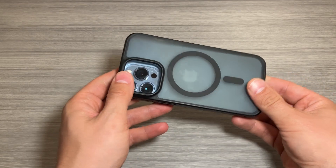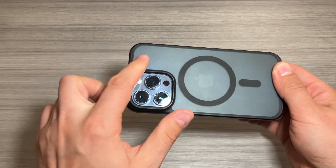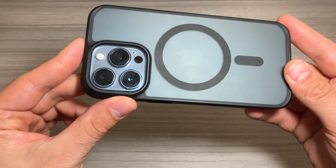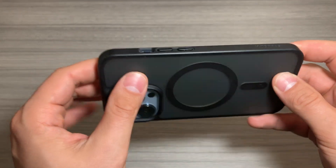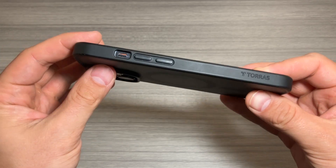So let's pop this on real quick, show you what you're looking at. It did yellow a little bit over time — it used to be more of a clear color, it's a little bit of a yellow tint, but honestly, not bad. It does include swappable buttons. I just kept the black on there, but they're very easy to pop out. You just push them through and then push them from the inside out when you replace them.